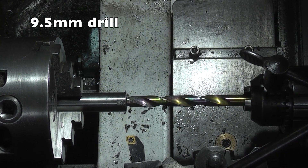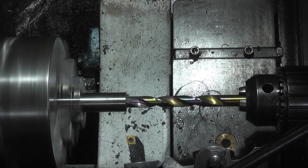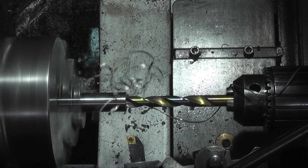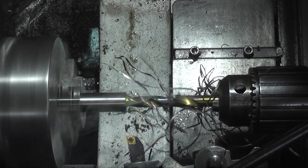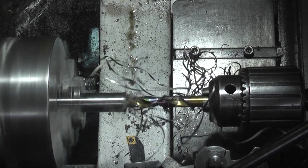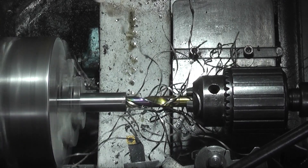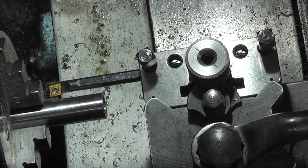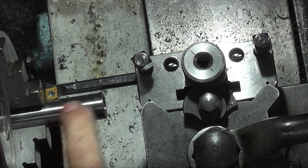This is a 9.5mm drill. Now I've swapped to the boring bar. Just to check that the boring bar is parallel with the bore, do it by eye using the outside of the bar that you're going to machine.